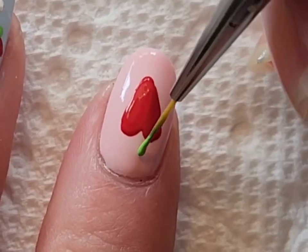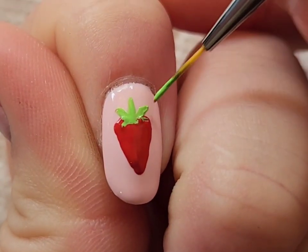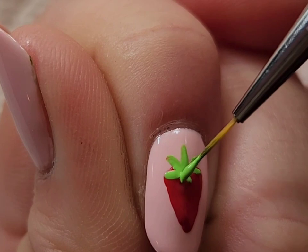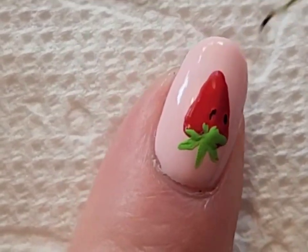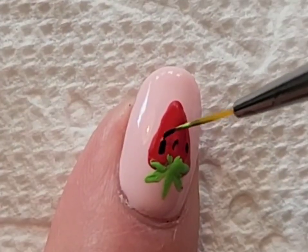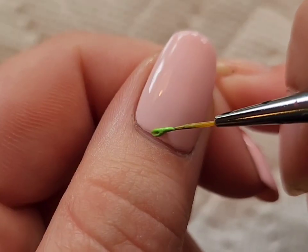For my index finger, I wanted to do just a single strawberry — making a medium-sized heart and then adding the stem as well as the leaves. I also added some little black seeds.